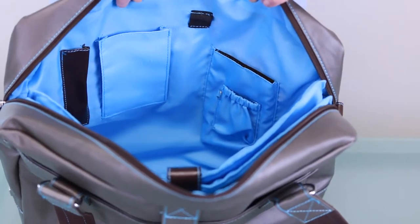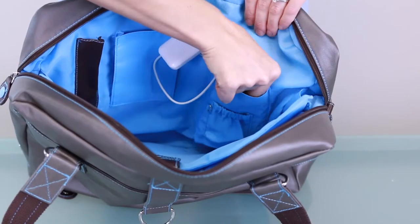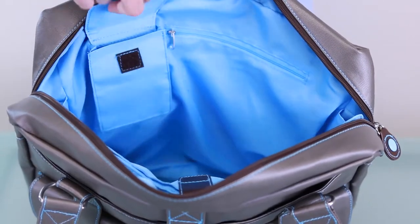On the walls of the bag, there are several pockets. Two on this side to fit a phone and the Joey Portable Charger if you have one. And on the other side, a Velcro pocket and zipper pocket to secure other small items.